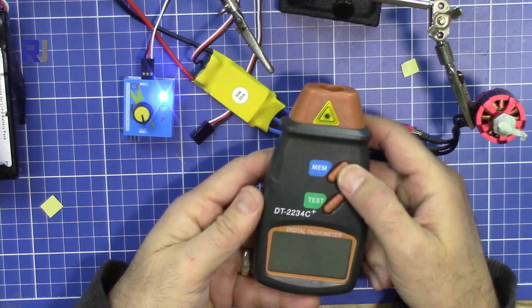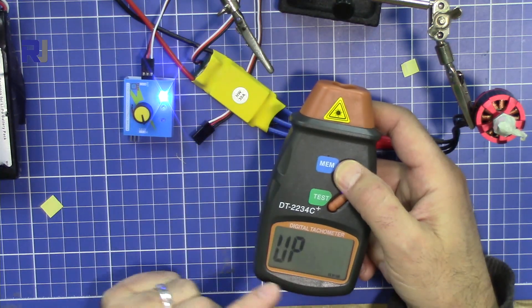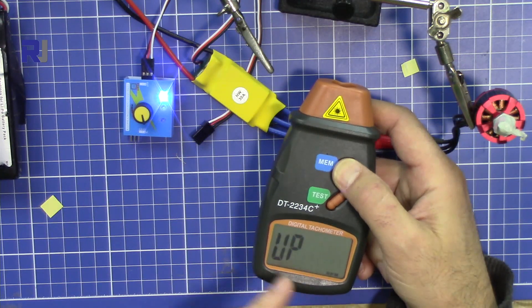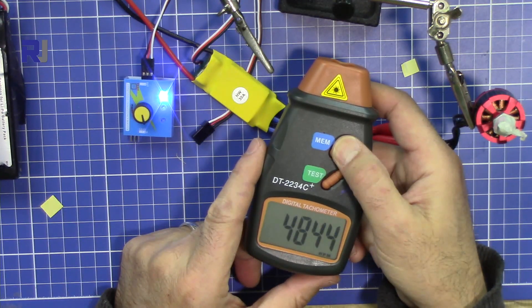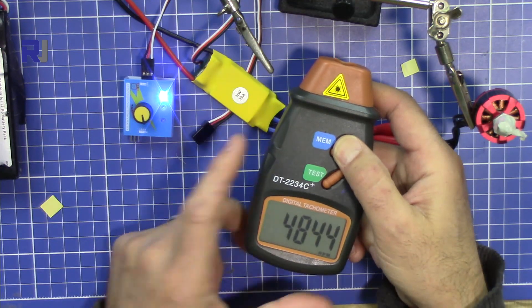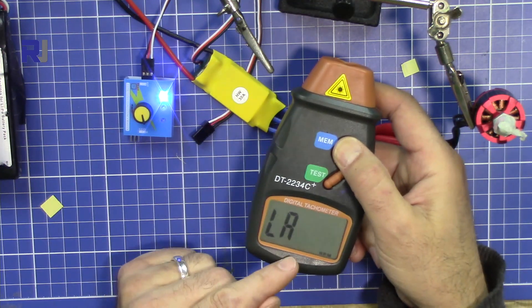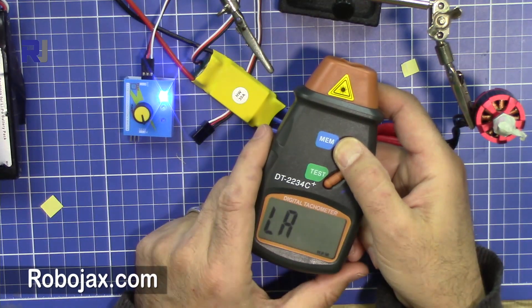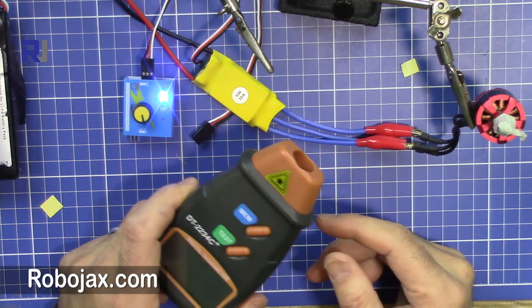Now let's read the memory. If I press it once it shows 9000 — that says maximum. As long as you hold it you can read that value. Release and press again and it shows the minimum that it has read. Press again and it shows the latest value. This is a nice device.